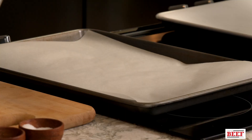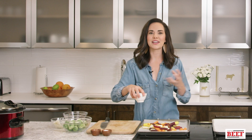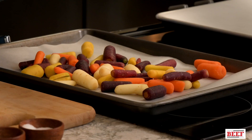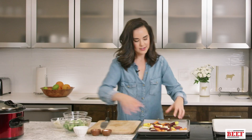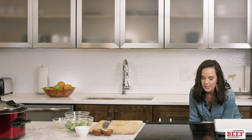What goes perfectly with the short ribs are rainbow carrots for sweetness and roasted Brussels sprouts. Roasting really brings out the flavor in the vegetables — even more than their natural sweetness. Just a little bit of olive oil and salt is all you need. Toss them and they go into the oven at 400 degrees for about 45 to 50 minutes, or until tender.